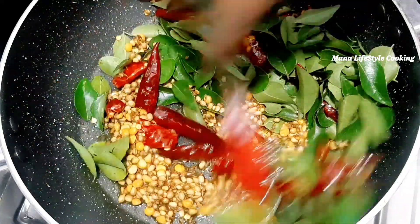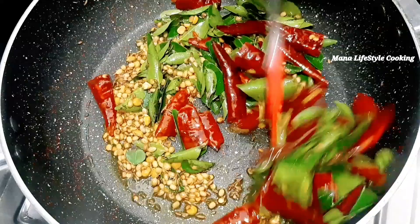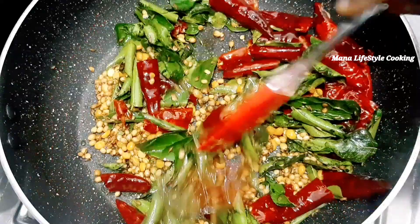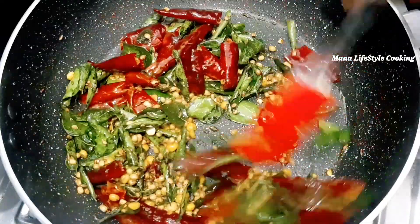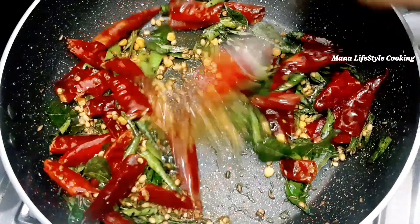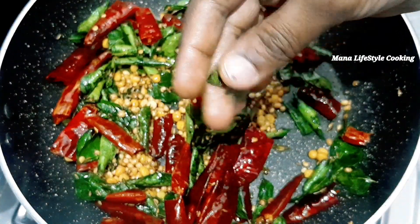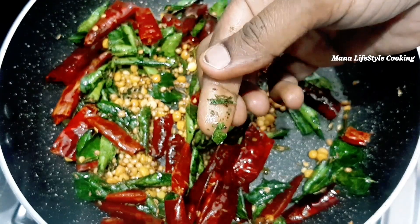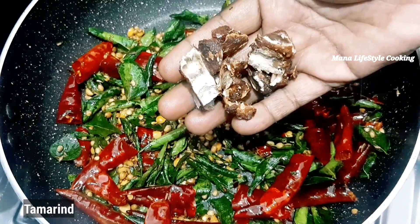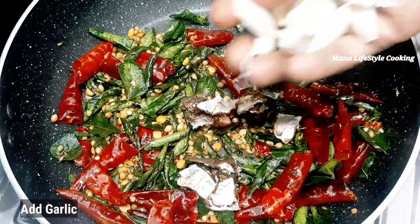When we fry it, we fry it in the pan and fry it in a good pan. Now we add some salt in the pan. Let's fry the mushrooms in the pan.